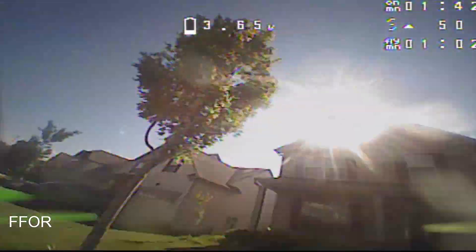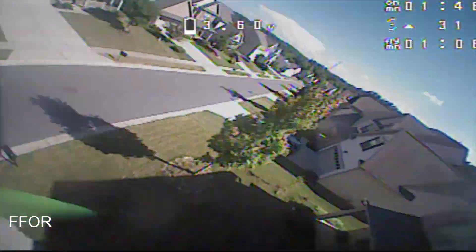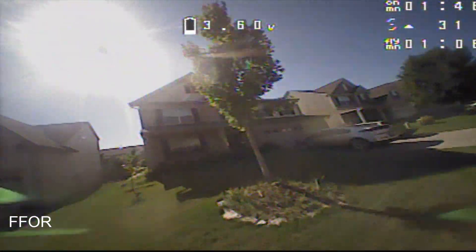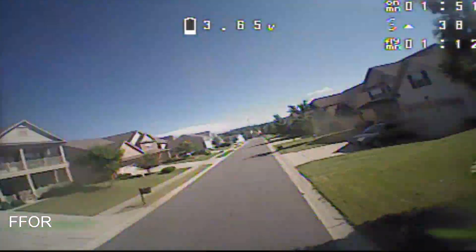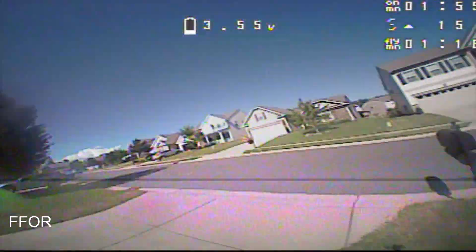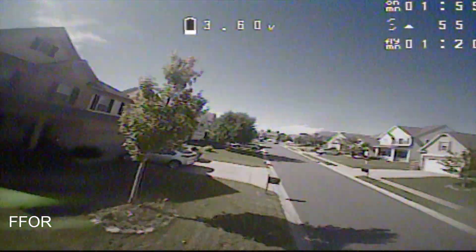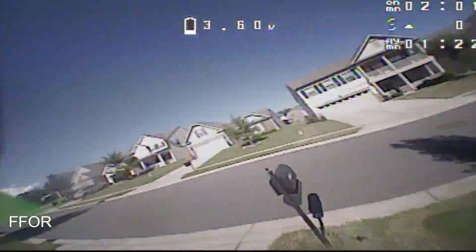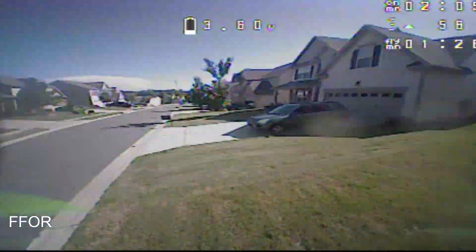I updated to 3.5 RC2 to figure out if my warm motors were due to 3.4's filtering or the dynamic filtering difference. Joshua Bardwell said 3.5 was better. My motors still came down hot — not blistering or anything, they just weren't comfortable. And to be fair, I'm flying around in 100 degree weather.